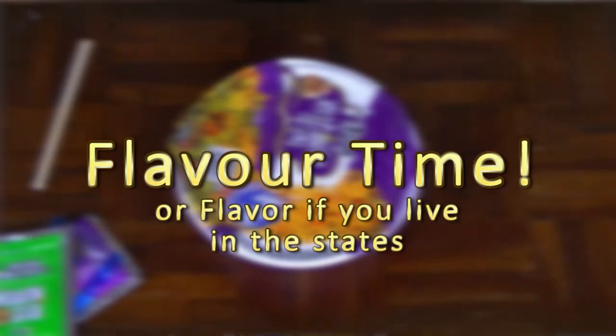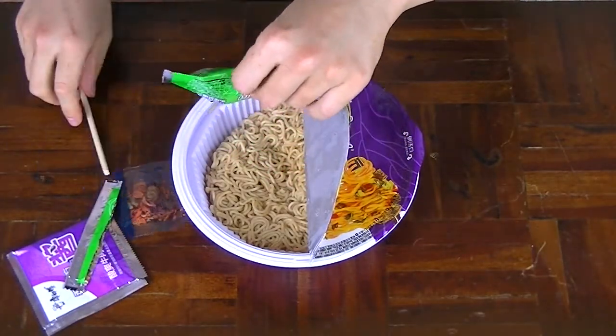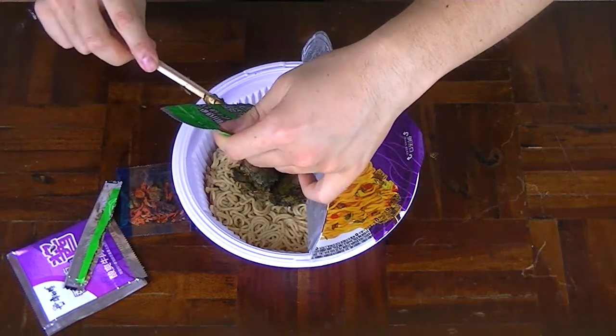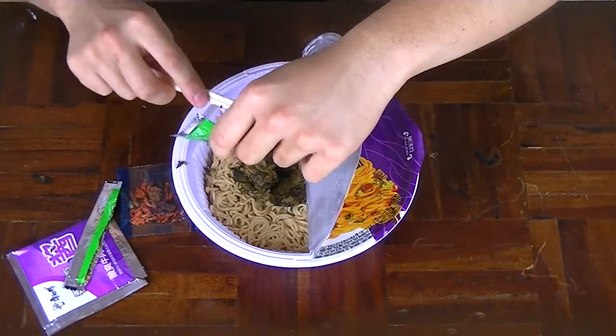Seasoning these noodles — I'm going to open this up a little bit more so it's easier to add seasoning in. I'm going to start with what I believe is the dry mustard. Oh, that's awesome. And I don't believe this is kimchi — it looks like Chinese fermented vegetables, like pickled vegetables. Here we go.